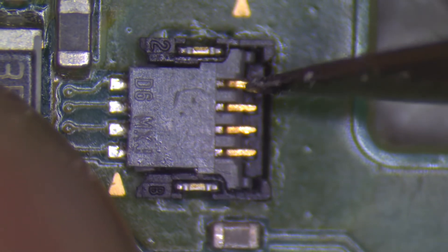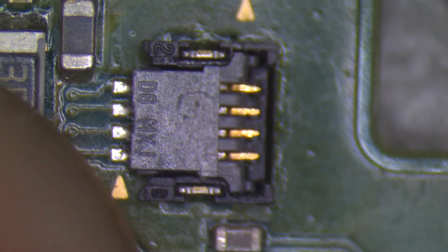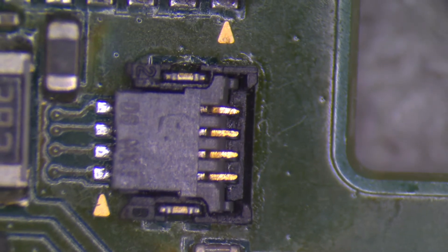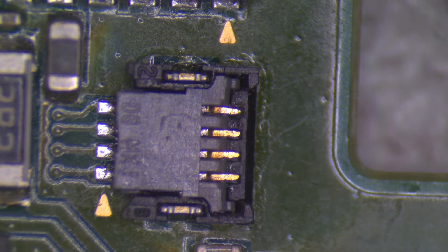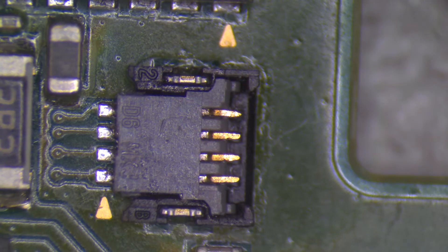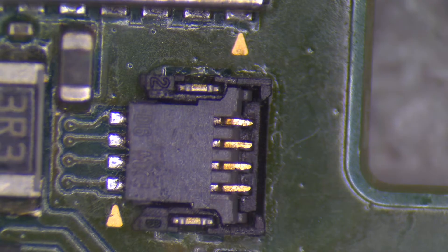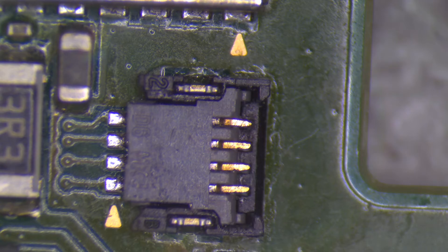Now that we have the latch installed and the pins bent back into the original location, I'm going to go ahead and straighten this top pin. Once I'm done straightening the top pin, I'm going to go ahead and test the latch. The latch should open with some resistance and should close with some resistance. If the latch is really loose or doesn't click closed, then the pins are not in their original location and you need to bend them down slightly more.